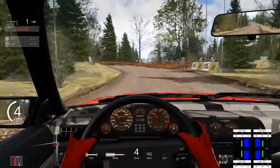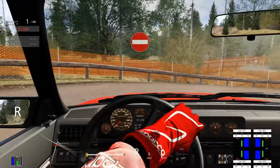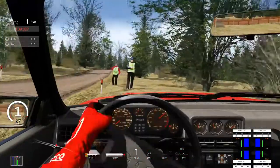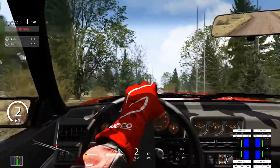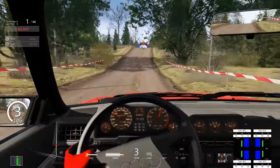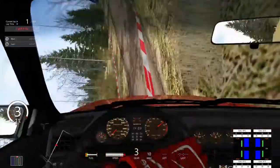Oh, I've outbraked myself here massively. Down into third. Oh dear, that's gone very badly wrong. I've been realising recently how much I've been saying 'oh dear' — I don't know why I say it that much, but obviously I do. There's a joke about it at this point, with the deer appearing in basically all of my videos.